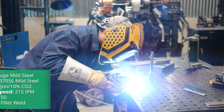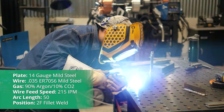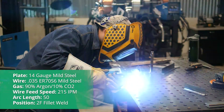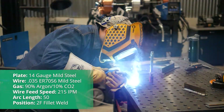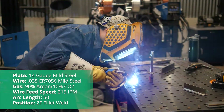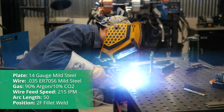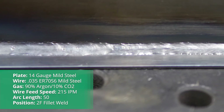Now we move down to 14 gauge material, and again, I haven't touched anything but our wire feed speed. According to the chart on the inside of the machine, it says 215 inches per minute. I'm just following this chart to show that this stuff works really well. There's not much guesswork as long as I have these in-position welds. A little later on we're going to do some out-of-position welds and then we'll really start adjusting the machine and fine tuning it to our likings. Let's see how pulse does on 14 gauge material.